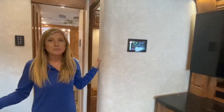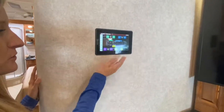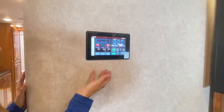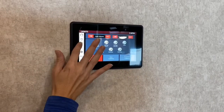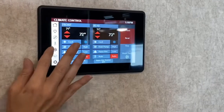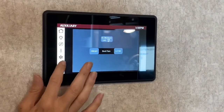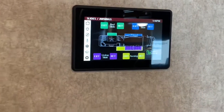Now we're at the midway point of the coach. We have our Firefly integration panel right here, so you can control your slides or your awning, check your tank levels, the temperature in the house, turn on your generator, adjust light controls, generator controls, and temperature controls. Here you can also control your in-motion satellite. You can also download an app for your smartphone that puts this entire panel right on your phone.